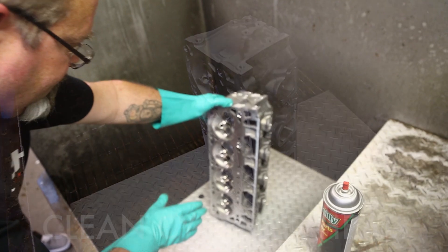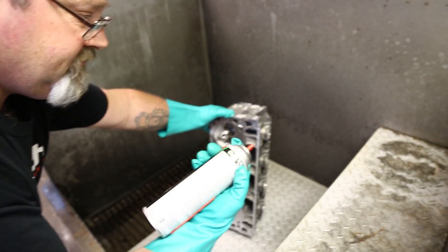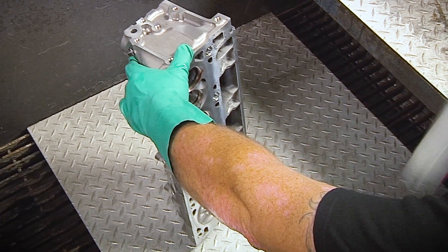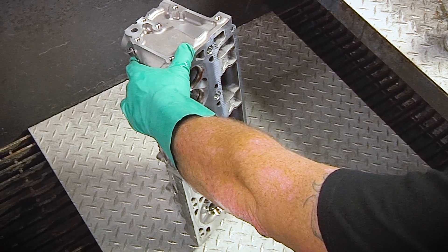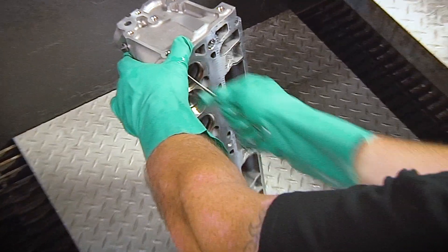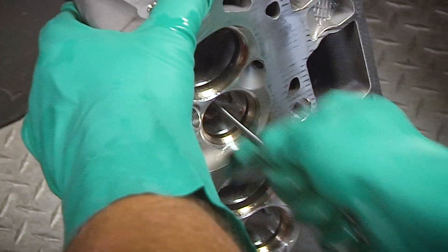This is going to be an older head with oil on it. So basically some brake cleaner — spray off the heads, and use a nice little nylon brush here, just a couple quick swipes through the valve guides to clean out any debris that could be in there.